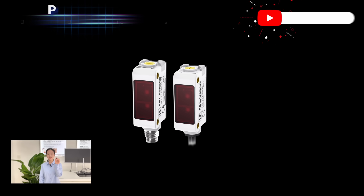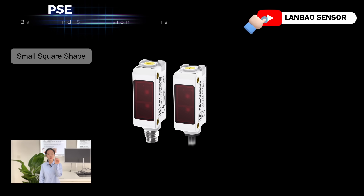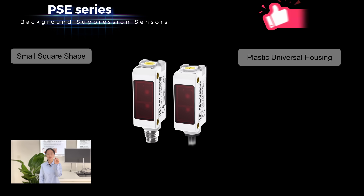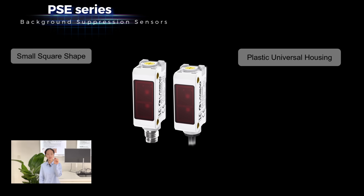From the appearance, we can see that this sensor is a small square shape. It has a plastic universal housing, which is an ideal replacement for a wide range of sensor types.